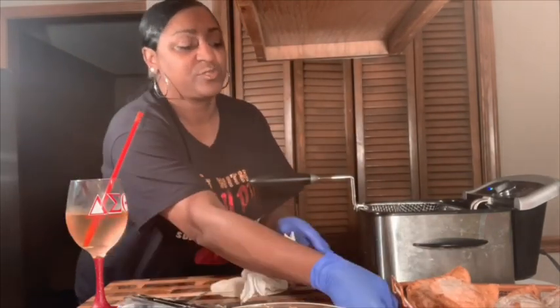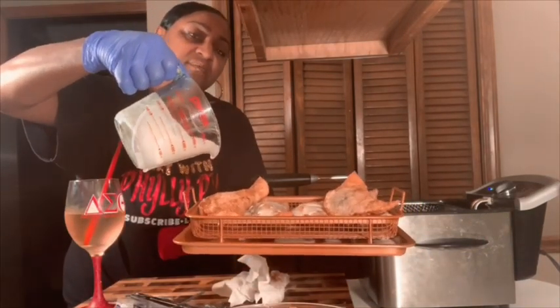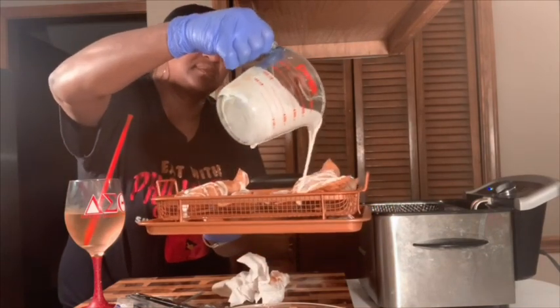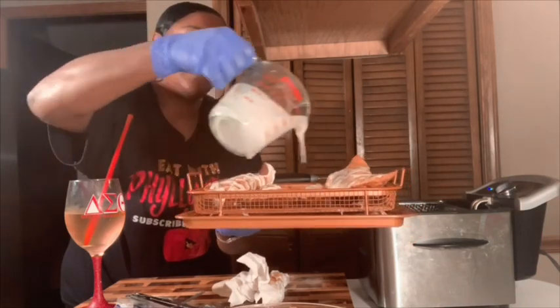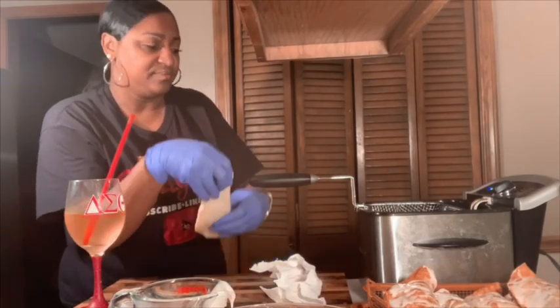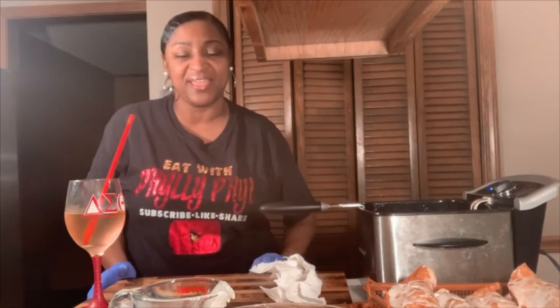I like to drizzle while it's hot. Take that one out, take this one out. Before I put the other one in, let me drizzle — I want to make sure I get it. Can y'all see? Let's get this one up here. Come up those edges. Let's put the last one down. All right, I'm gonna let this fry up, and when I come back we will sit down and eat our tacos and then have a nice little treat.